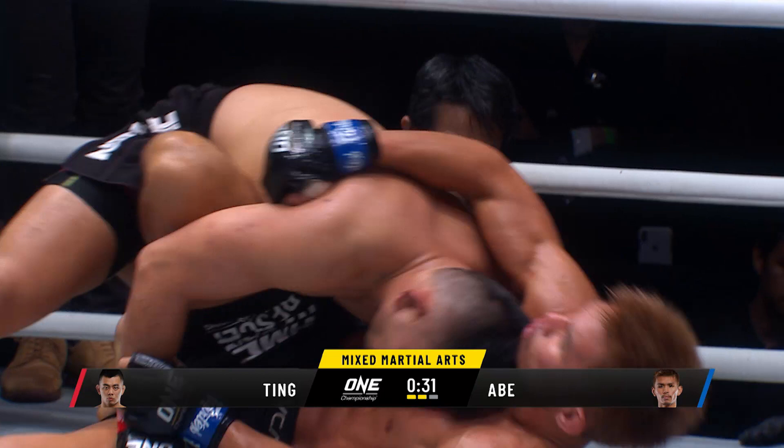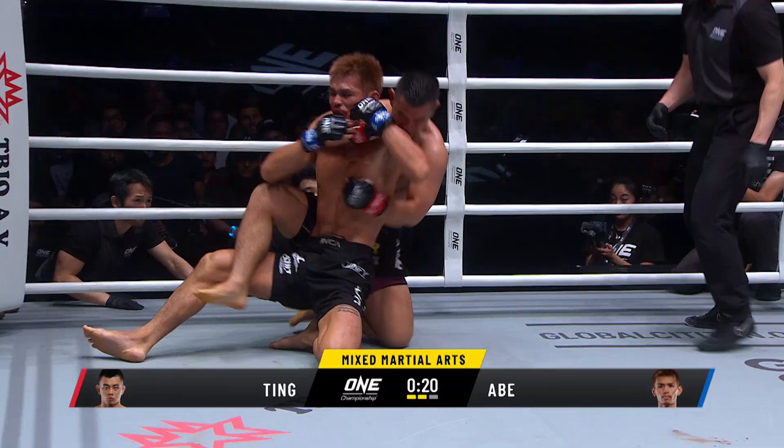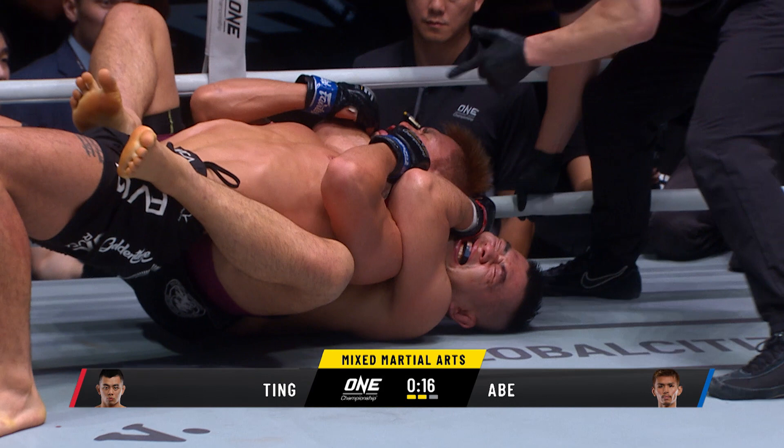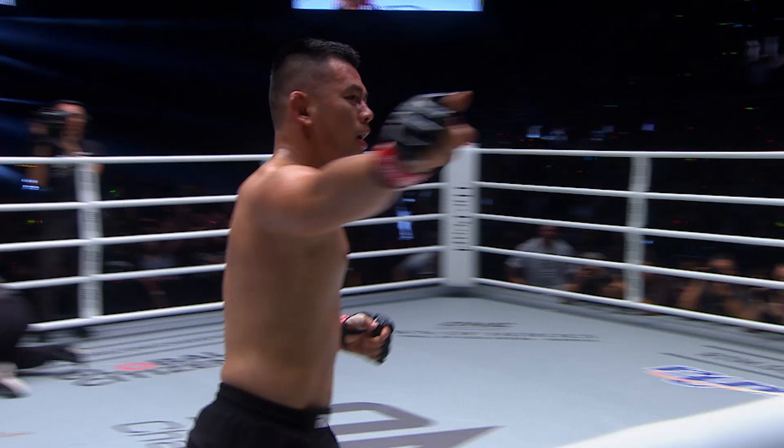The shield is the only thing preventing Ev Ting from getting past that guard into a more dominant position — he'd like to end up in side control. But Abe kicks him back and turns out. This is crazy, this is awesome. 15 seconds — this looks like it could be over. But no, they fight on.